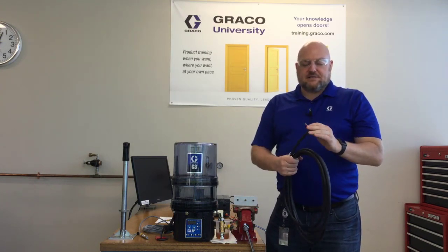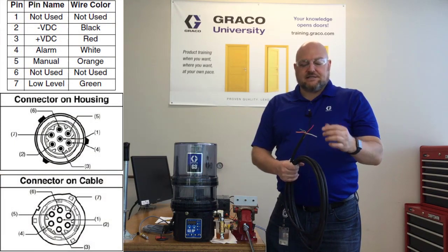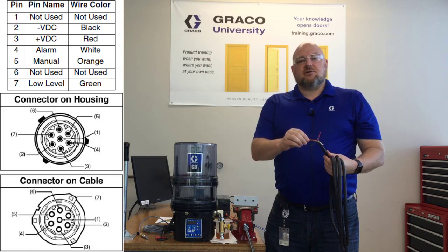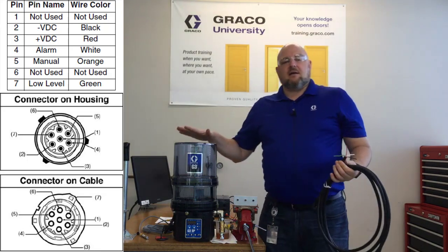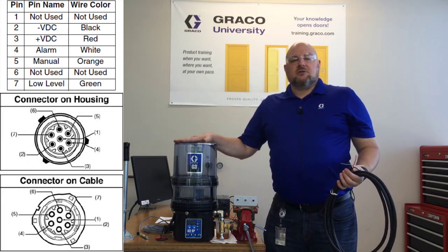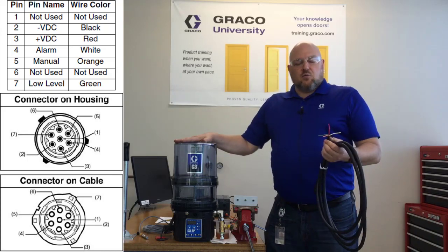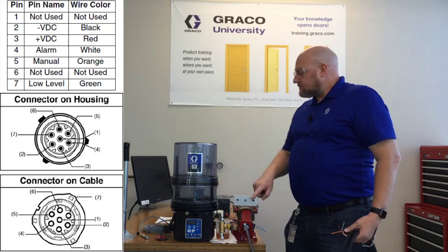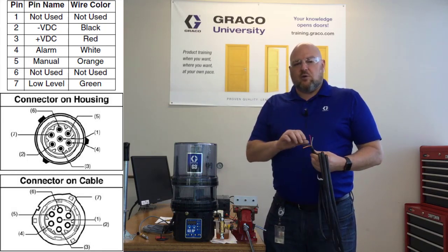The first thing to understand on the CPC5 is what each color wire is for. We have red for positive DC, black for negative ground or negative DC, and then orange is the remote manual run button circuit. Now the green and white are what are unique on this pump. The unique thing about the G3 SP is it includes a separate alarm output and a separate low level output. So if you want to have a panel of lights, you can have one for low level and one for fault or alarm. The white wire is the alarm, and the green wire is the low level.